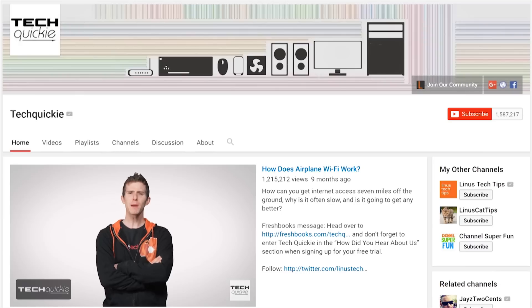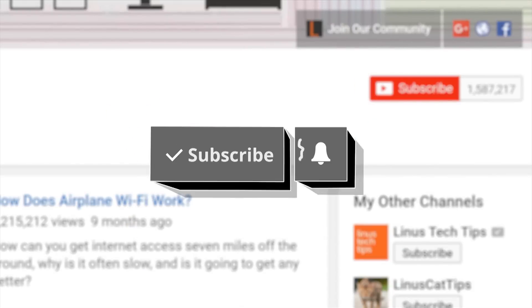Thanks for watching TechWiki. Click the subscribe button, then enable notifications with the bell icon so you won't miss any future videos.